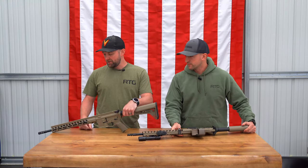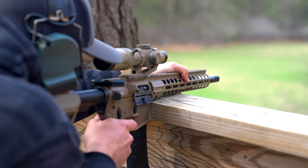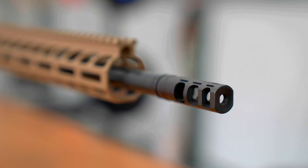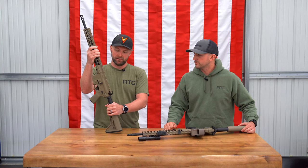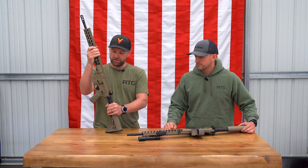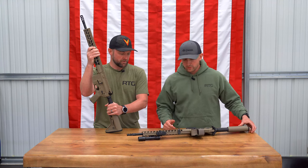M-LOK handguard, super lightweight, nice barrel from Ballistic Advantage, muzzle brake — it shoots super flat with very low recoil. The Hyperfire trigger has a nice break and short reset. We're very impressed with the gun and its accuracy so far.